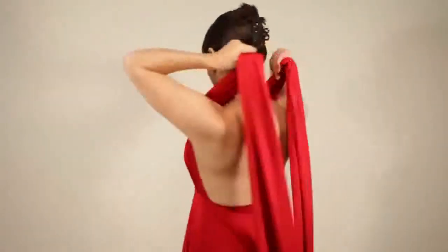And now for the open back styles. Pull the straps tight towards the shoulders and tie at the back of the neck for this one.